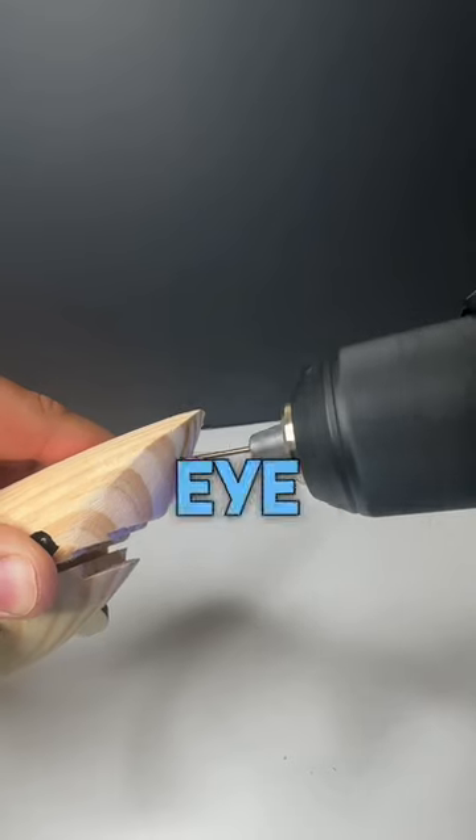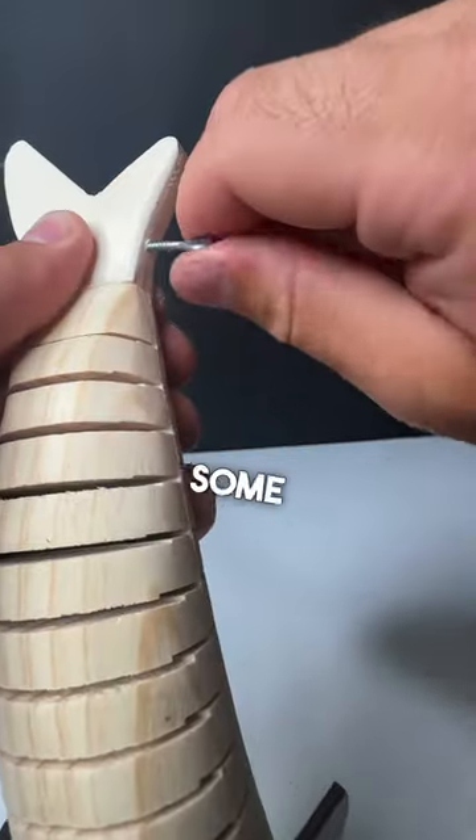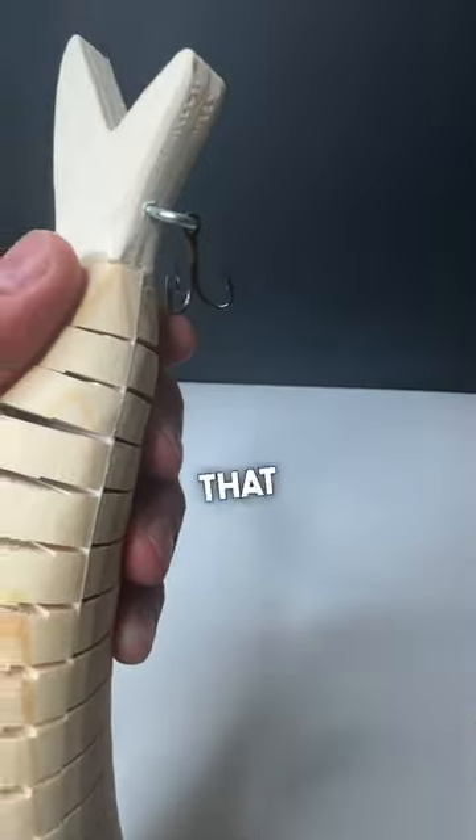The first thing we did was put the screw eye in for the line tie. Hopefully I don't break my rod casting it. Then I went in with some more screw eyes for the hooks. Now that that's all finished,